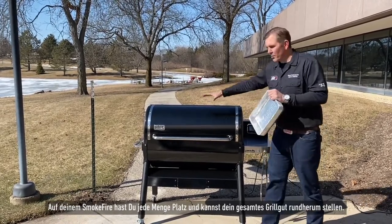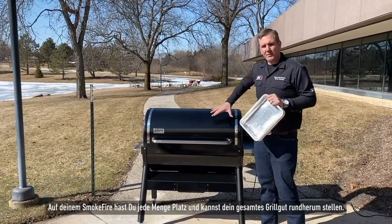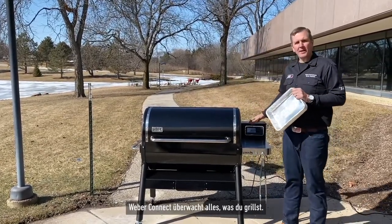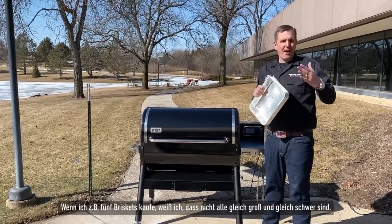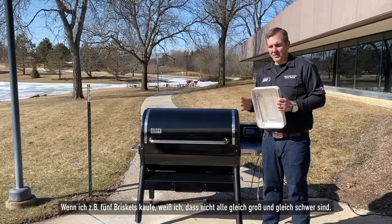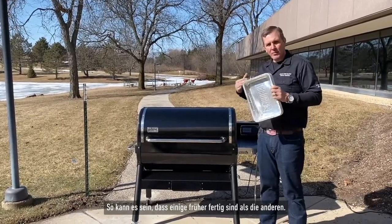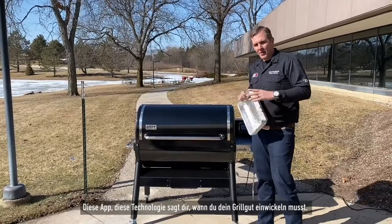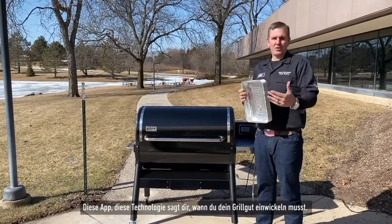When you're cooking on the Weber SmokeFire and smoking on it, there's so much space and you can put all your food around it. The nice thing is the Weber Connect will monitor everything that you're going to cook. We know that if you buy five briskets, they're not going to be all the same size or weight when they cook, so things might get done a little bit before or after other things. This technology tells you when to wrap things and when things should be done.